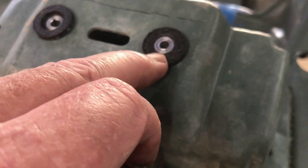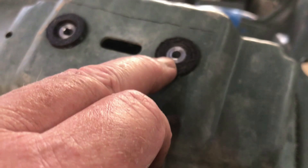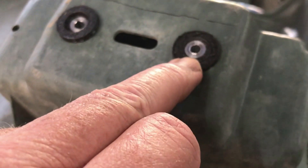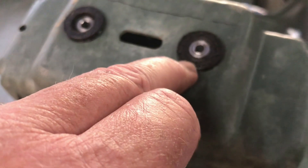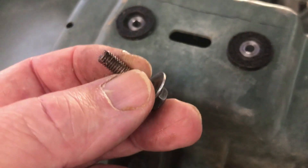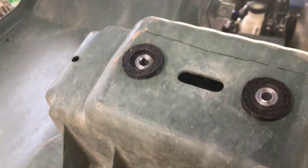I was looking at it last night and the spacer dimensions are exactly the same as what I guessed they would be. You can buy the cushion, the spacer, and the screw as separate parts in the parts list. Anyway, that's going to work fine.